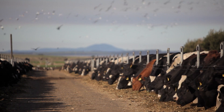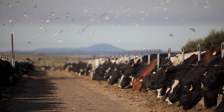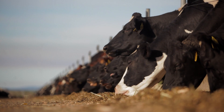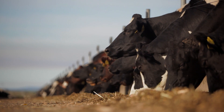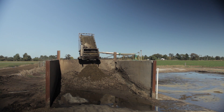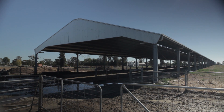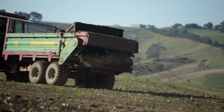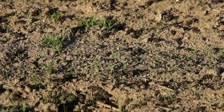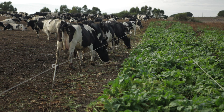If a feed pad is being added to a farm system, all of the effluent and feed waste must be captured within the effluent system, so existing structures may need to be upgraded to cope with the additional loading. Professional advice is strongly recommended for the design and installation of solid separation systems and feed pads to avoid complications. Some farmers have found incorporating solids into the soil before sowing a crop can increase crop yields and save money on fertiliser use.